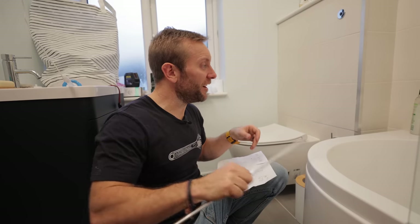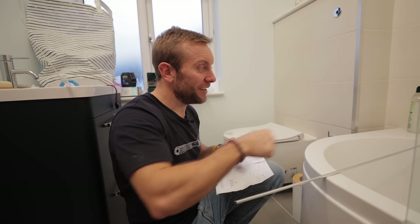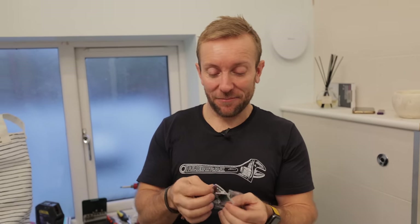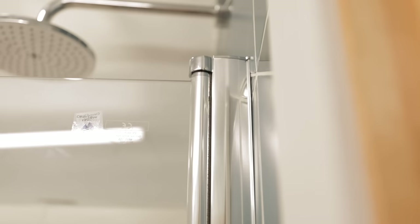I'll leave a picture of this particular section on the community tab on YouTube. There's a cap at the top, and then we're going to get to a nice easy bit I know how to do — which is silicone. This bit just pops in up here. There we go, it's done.